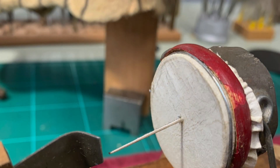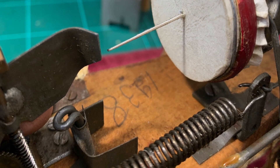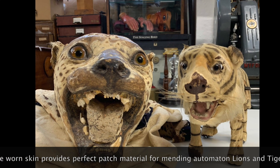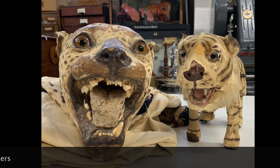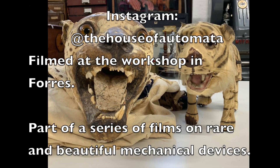So with the aid of the drum reverberating inside the papier-mâché body, you get a splendid growl and roar. The Roullet.